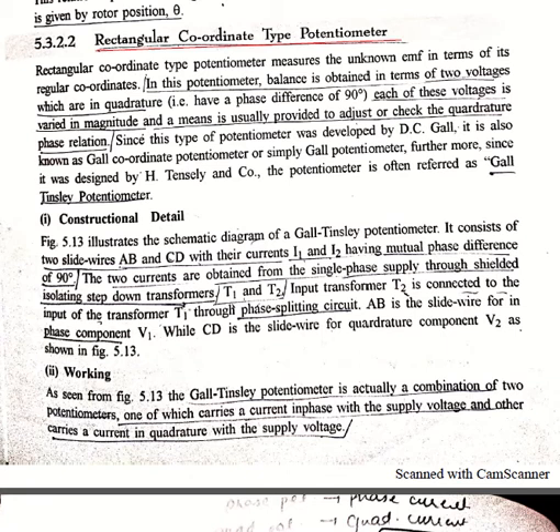In this potentiometer, balance is obtained in terms of two voltages: one in quadrature and the second one in phase. These voltages are varied in magnitude, and a system is provided to adjust the quadrature phase relationship between these two voltages. We will see this in the construction diagram.